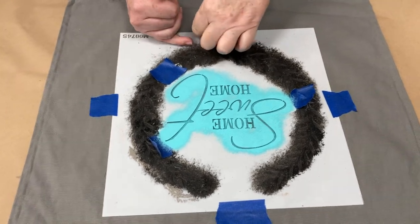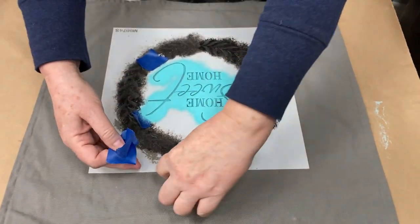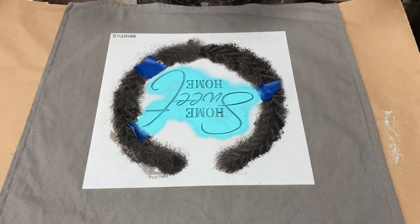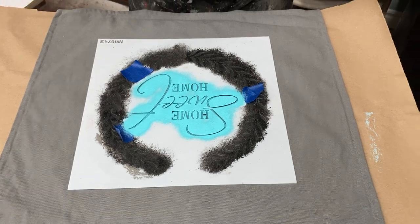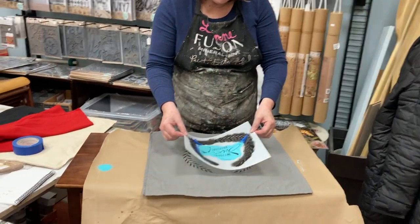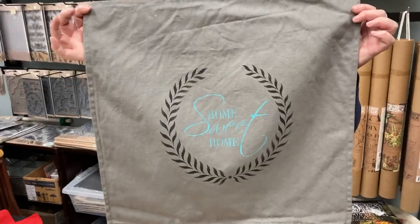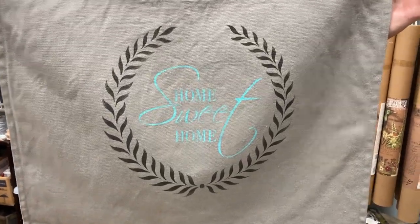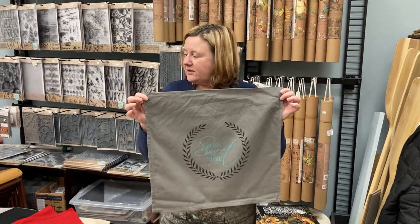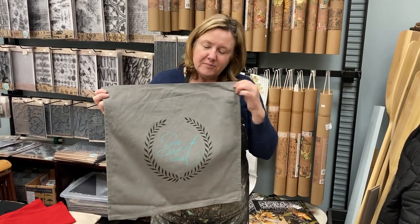I generally do not wash my stencils. What I actually do is about once a year I will soak them and peel the paint off. I do not wash them every time I use them — I find it lasts longer. And these stencils don't just get used with me; I teach with them all the time. So I'll just lift this up for you — and here is our pillow! That is how easy that is. You could buy this stencil, put it on your t-shirt, put it on a pillow, on a canvas, on a board, whatever you want. Use it over and over again. If you've got any questions, just message us or email us and you can check out all our information on our site. Have a great day.